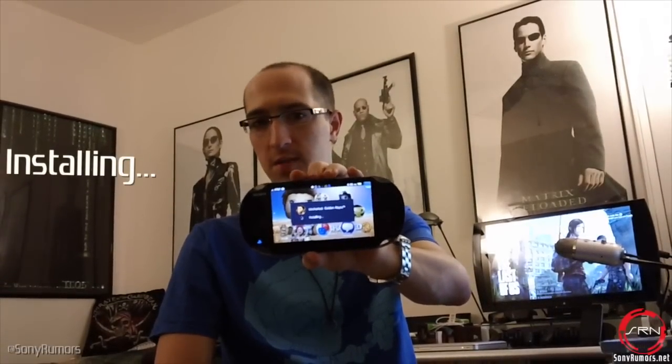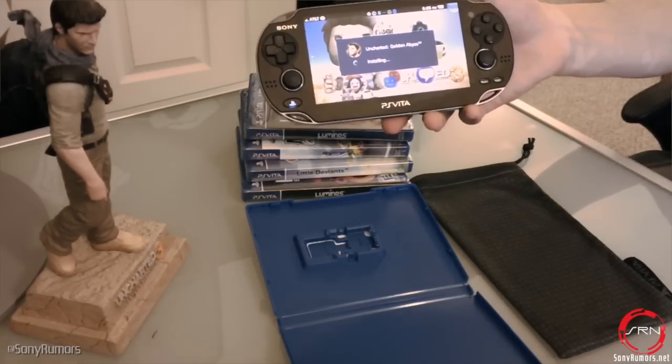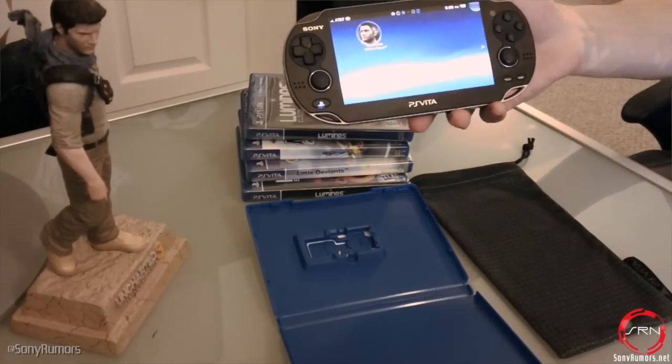And then you close the top part of it. And when you launch your Vita, it'll say here: installing Uncharted. Some games have small installs — I think Uncharted has a 64 megabyte install. So again, in case it doesn't seal there, that's what happens from there on as it's done installing.